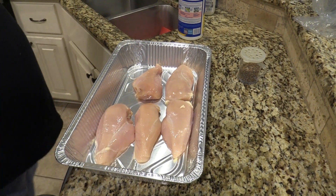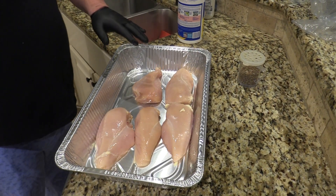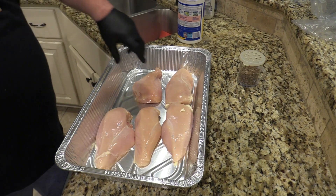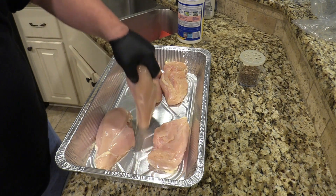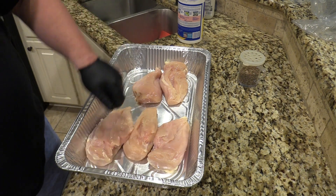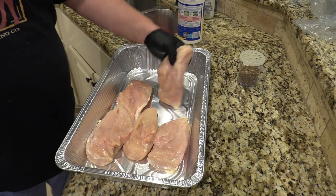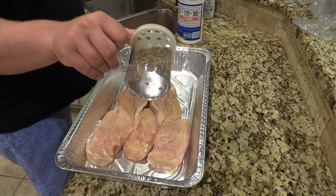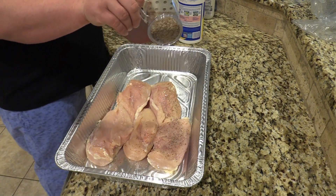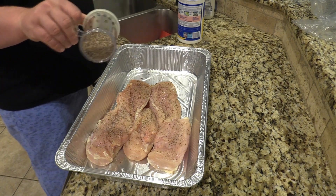Y'all take a look — I've got five big old chicken breasts. Normally I'll split these breasts in half, but for this recipe we're going to leave them whole. I've got a salt, pepper, garlic rub — a simple rub — put together, and we're going to season these down with that. He just used salt and pepper, so we're going to get this rub on.